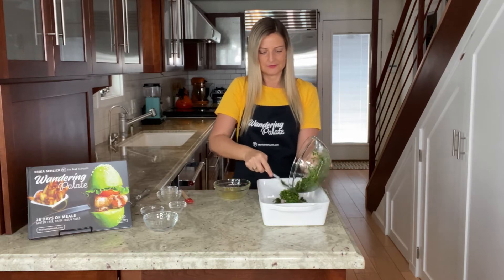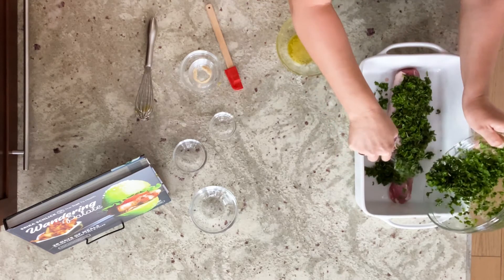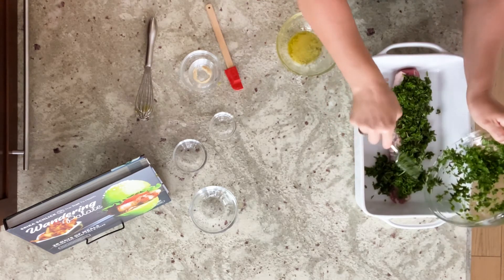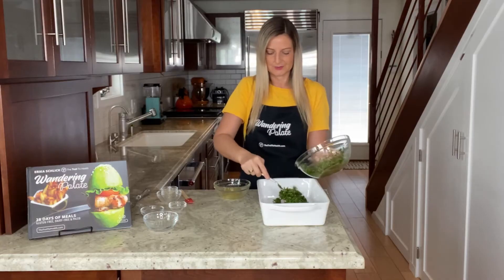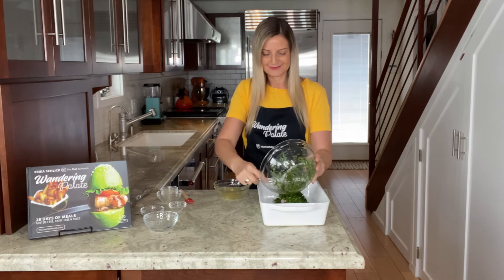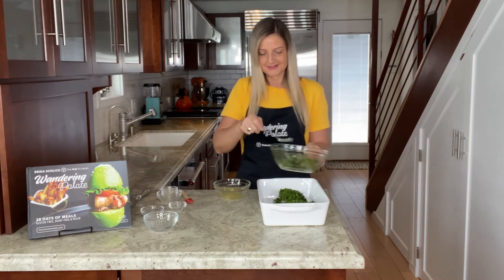I like to pour it on and then use a fork to press it in — a spoon works too, whatever you prefer. Don't worry if a little falls off to the side; it will bake and give extra flavor on the sides of the meat as well. Wherever it touches the meat, it's going to infuse that with flavor and it is going to be delicious.